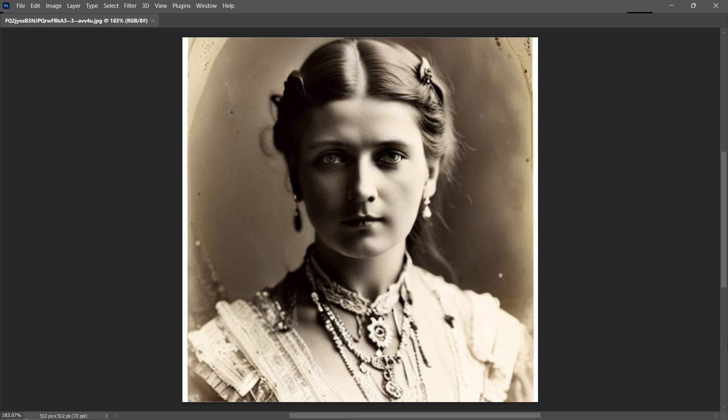Hey there, it's Aaron. In this video I want to do some restoration work on the image that is here on our screen. It is a nice looking AI generated image that has an antique vintage style to it, and it's going to give us opportunity to practice our photo retouching skills. So let's go ahead and do this.